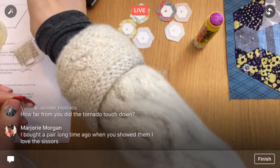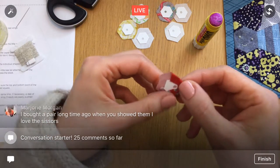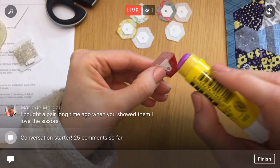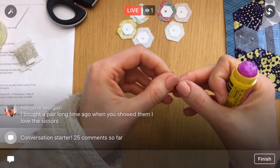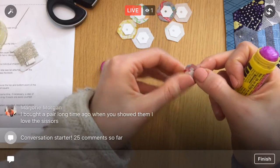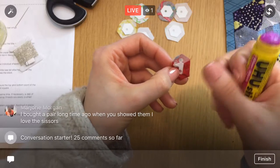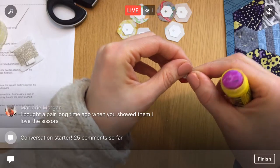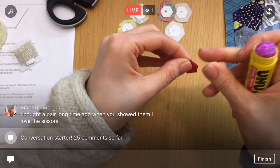I don't know if the tornado actually touched down here — it was just a tornado watch. But we got a massive amount of rain in a short time yesterday, and today we got snow — weird pellet snow — with a very brisk wind. It's been so windy all day.